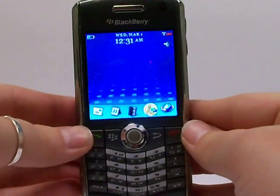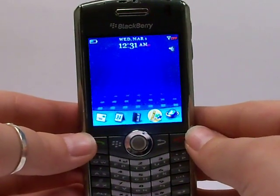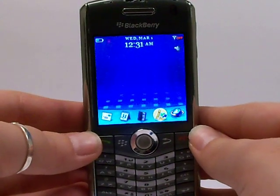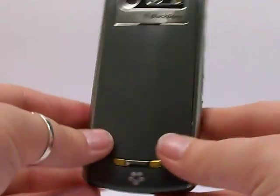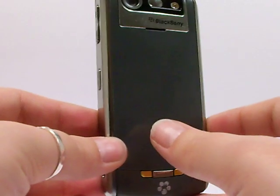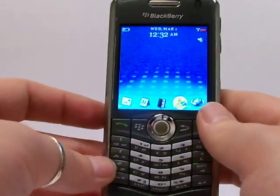Hello again, Serena Allen here with the Pace Butler Corporation, Buyers of Used Cell Phones. Today we're going to be deleting the data off of a BlackBerry 8120 Pearl. Your phone will look very similar to this — it may be a different color — but the steps we're going to take will get the information off of a BlackBerry Pearl 8120.